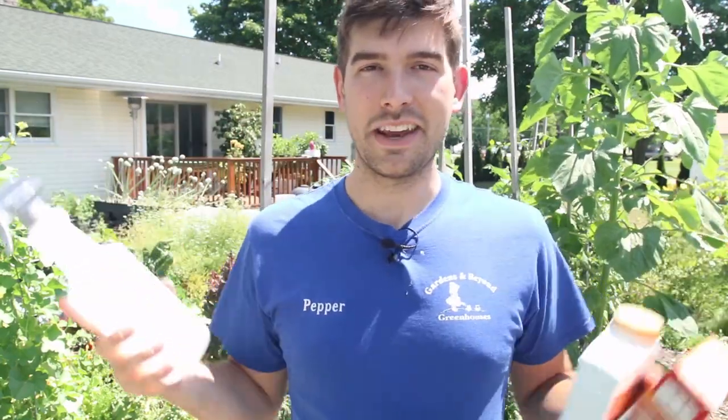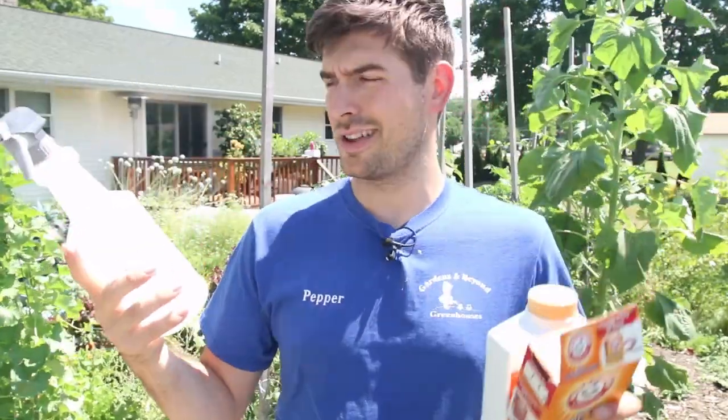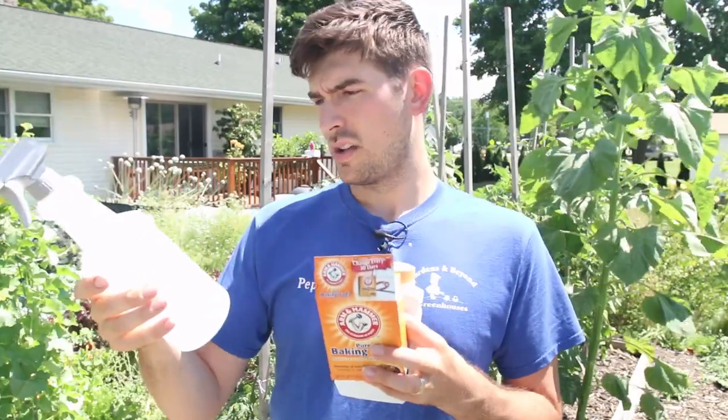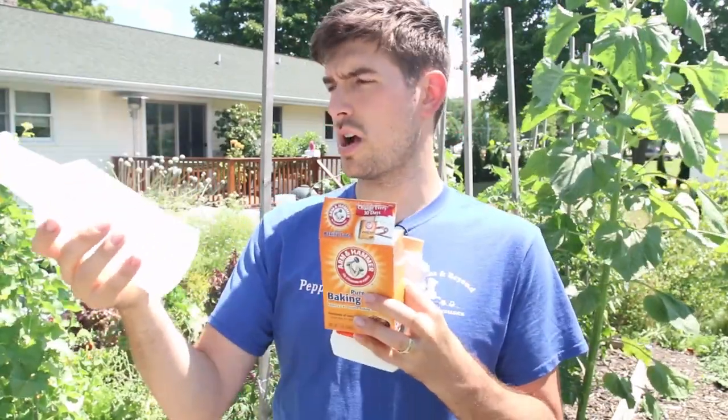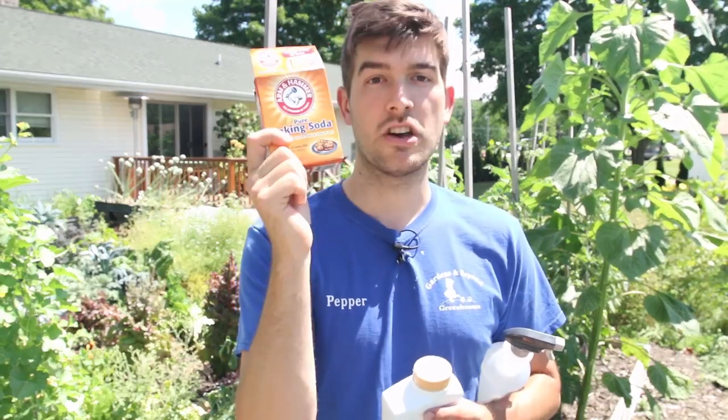In a spray bottle, I'll actually take a one-gallon container, because it's very easy to work with gallons. It's very confusing to work with spray bottle amounts since every spray bottle is different — if I recommend two tablespoons to a gallon of water and you're trying to figure out how many gallons are in 620 milliliters, you're just overcomplicating the process. So I like to keep things really simple: just pull out a one-gallon container. In that one-gallon container, add one gallon of water, two tablespoons of baking soda, three drops of dish soap, and three tablespoons of vegetable oil.